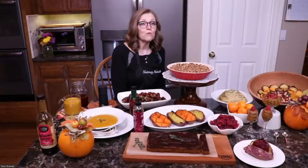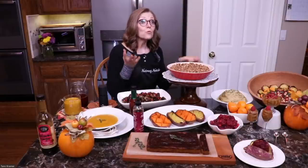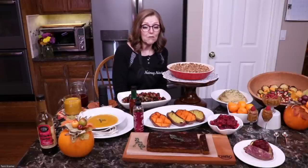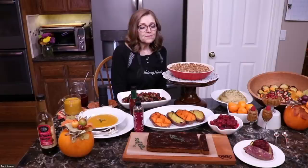The mini lentil loaf and the new lentil loaf are two different recipes — two different flavor profiles. They're both really good, just definitely different.